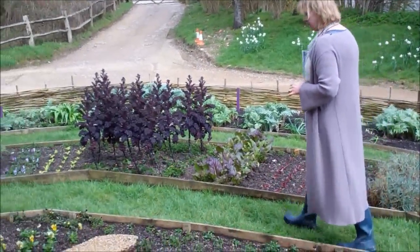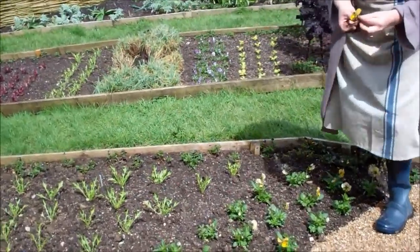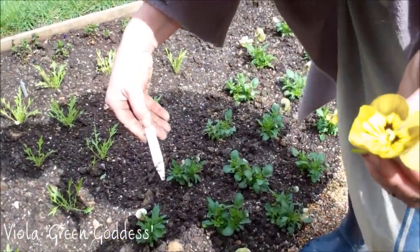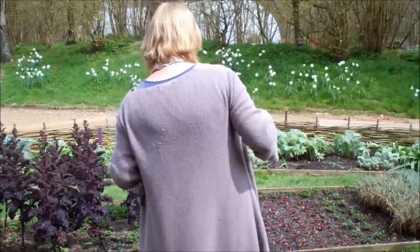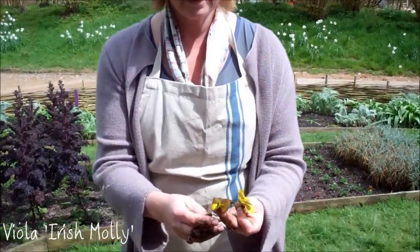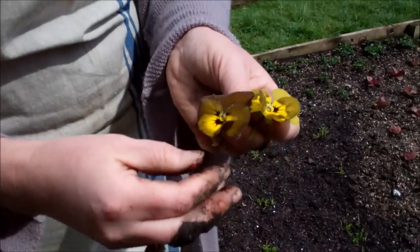And then the ones we're really excited about are these green flowered varieties, which I think are absolutely fantastic. That one is called Green Goddess, I'm pretty sure. And then if you imagine that also mixed with another one, which is a brown, full Irish Molly. So you've got the greeny yellowy one and then the sort of brown yellowy one, and they're just so pretty scattered over a salad.